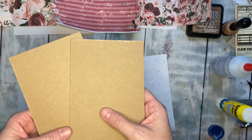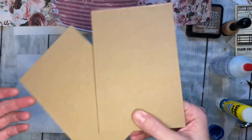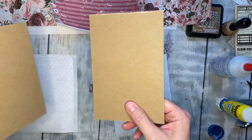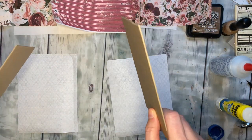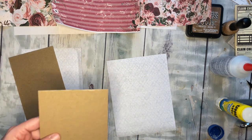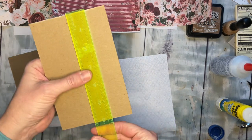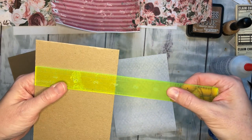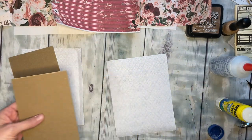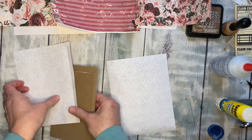You also need two pieces of chipboard, a cereal box, or a notebook cover — something to be the front cover and back cover of our album. Let me get my ruler real quick: these are six inches by four inches for the cover.